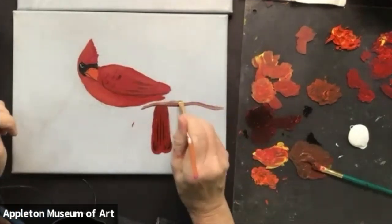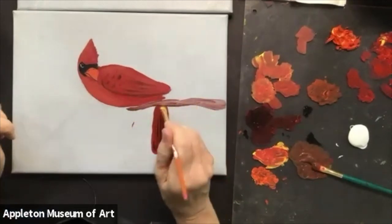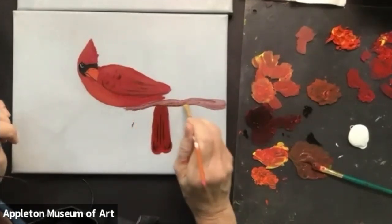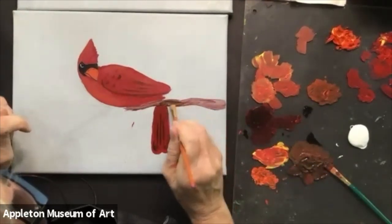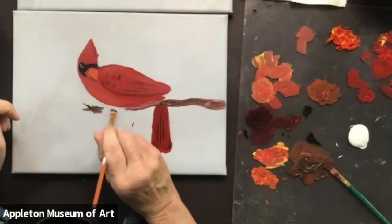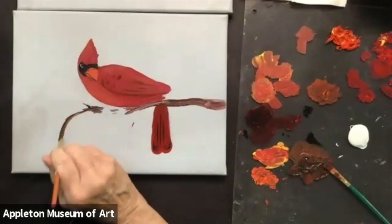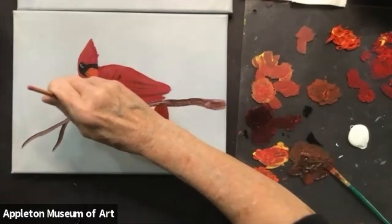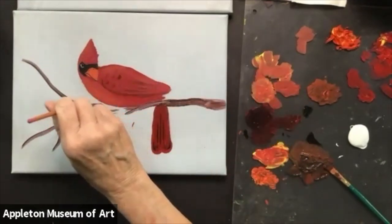I do want to mix up a brown now. You can mix up a brown with red and green, or with orange and blue — complementary colors, opposites on the color wheel, will give you that brown. Orange and blue give you a warmer brown than red and green. I am going to use the red and the green myself to mix up this brown. If you use cadmium red, the red is very strong, so I'll add some more green. I'm going to get another flat brush, a little bit smaller — that's why I suggested you have several different flat brushes of different sizes.